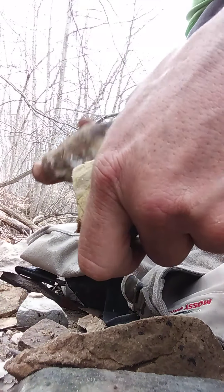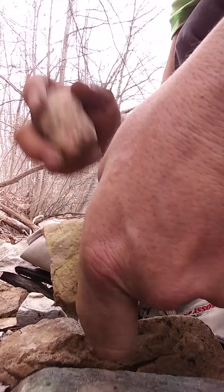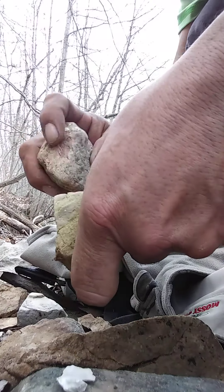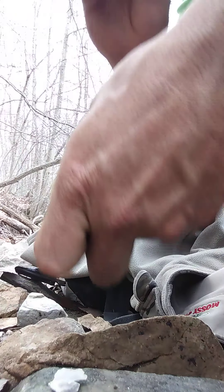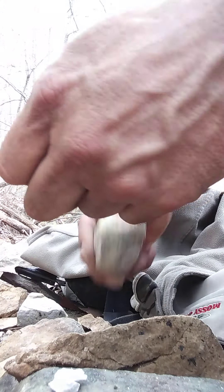That's definitely a flaker. Let's see if we've got a stone. This rock smells kind of weird. It's two different kinds of rock in one — sometimes those work out, sometimes they don't.